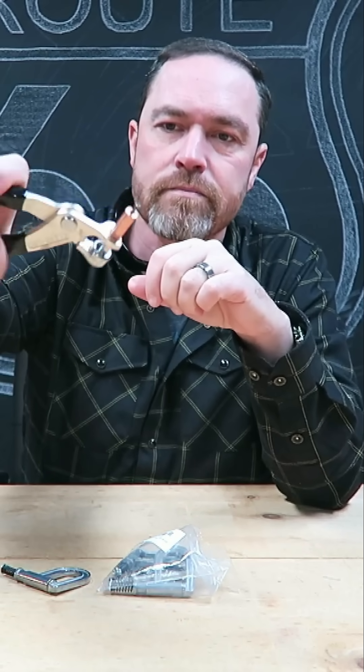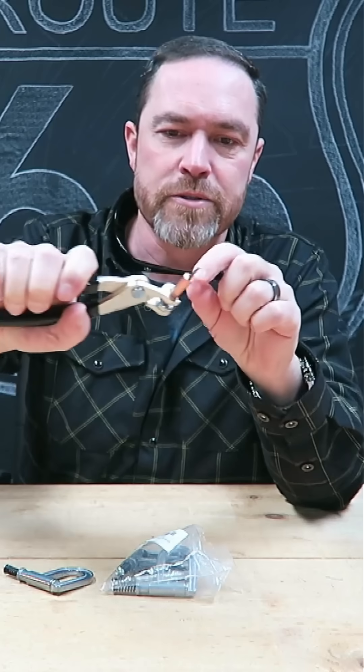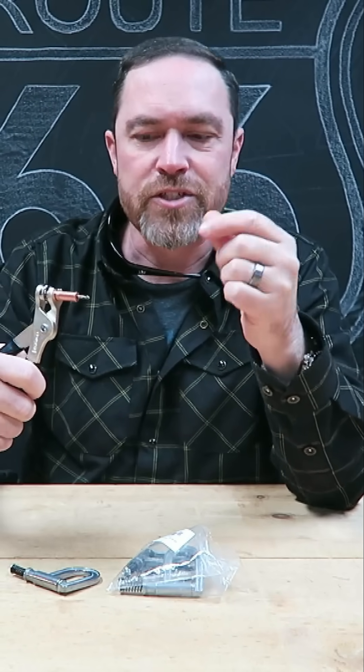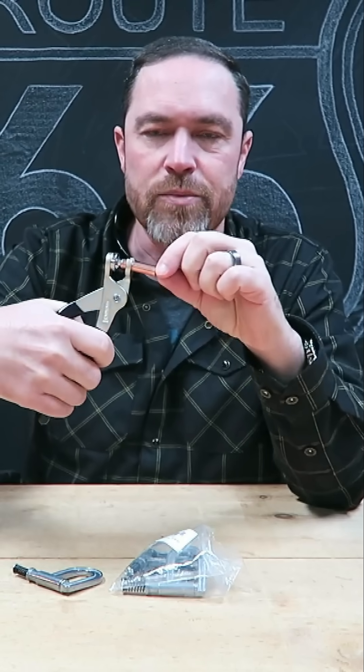Clico is basically a temporary rivet. It's got a special tool — there's a spring in here. You just drill like an eighth-inch hole through two pieces of sheet metal, and this thing slides in there when you release it.